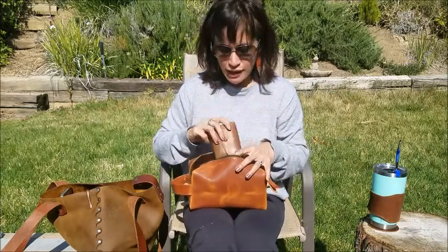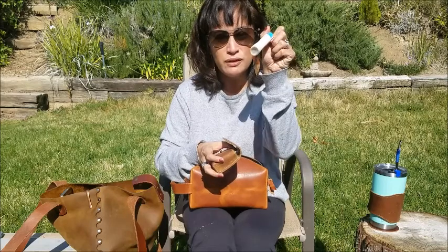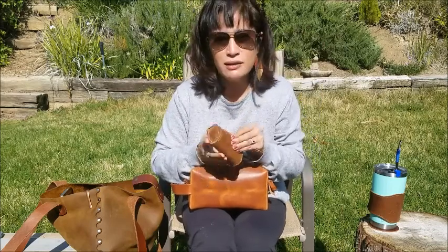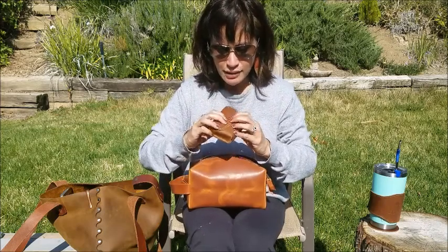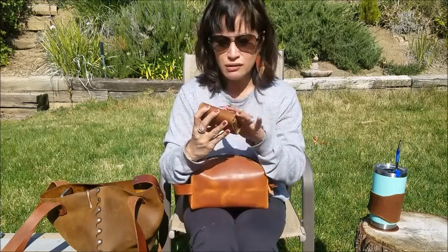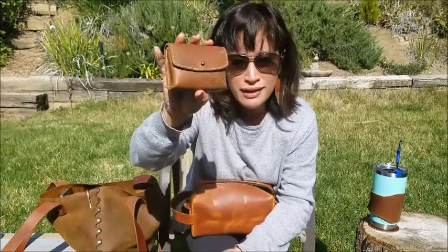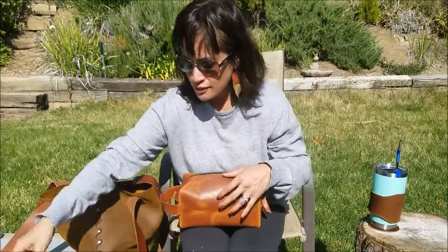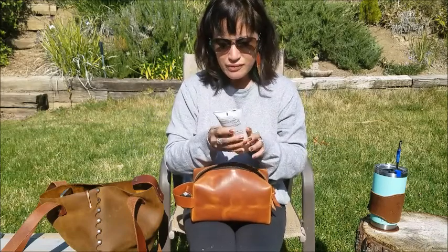I also have my Love 41 essential oils pouch. I keep it in the dopp kit, but when I'm out and about I move it to my purse because it's small. I put a sample lotion that I keep refilling, plus sunscreen, Tylenol, Advil — all that kind of stuff. It has a nipple rivet closure. It's all scratched but not in a bad way — it has a lot of character. It's great for carrying odds and ends.